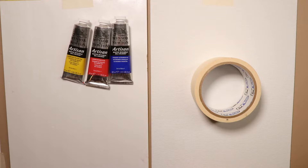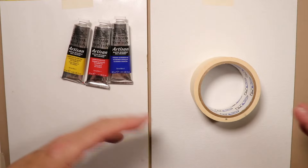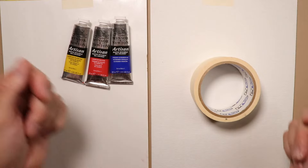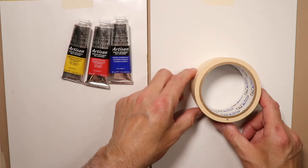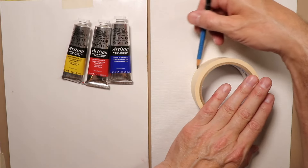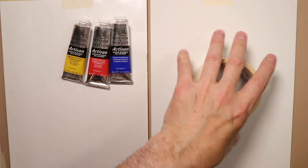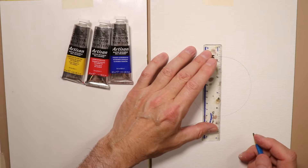Hopefully you have a little spot carved out for painting in your home — maybe a big plastic bin where you can put all your art supplies when you're done and bring it back out organized. When I first started, I was always searching for stuff until I realized I just needed to keep everything in one bin. That made things a lot easier.